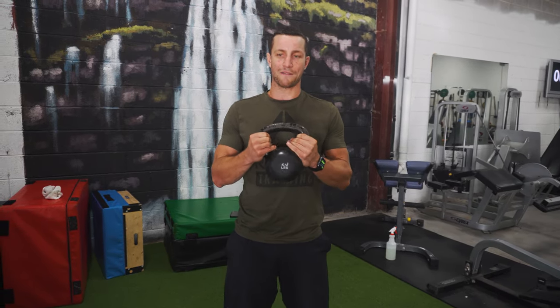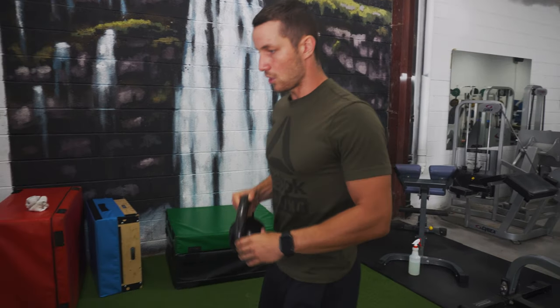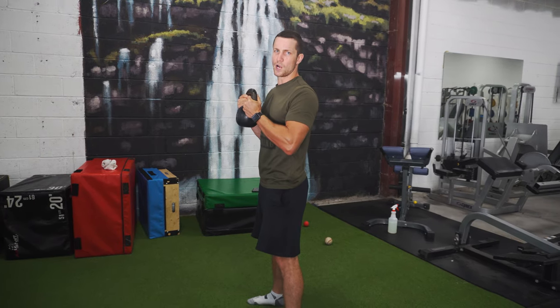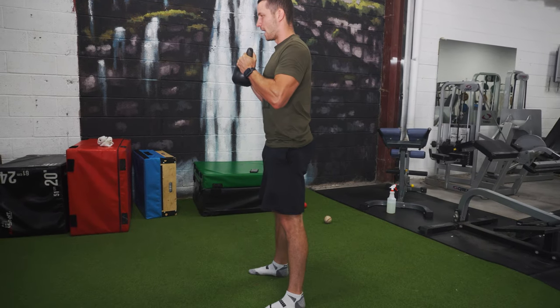I like starting goblet squats with a kettlebell because you can really grab it and pull it apart, which will activate the back significantly more. Your back has to be activated in order to progress into a barbell back squat. From a side angle, just finding my position, keeping that chest up — going all the way down and then up.